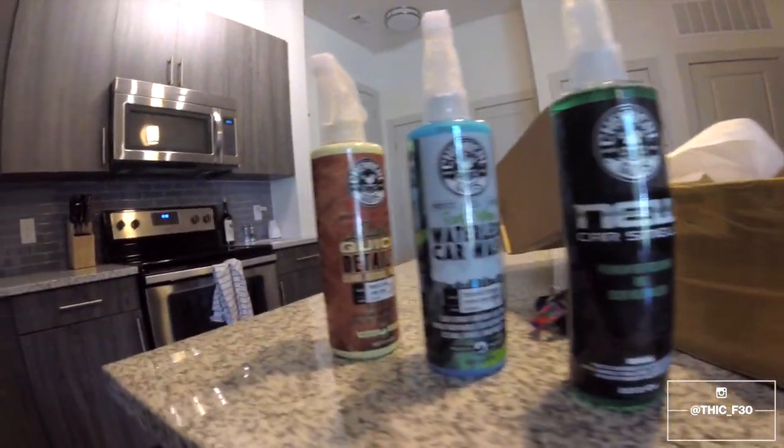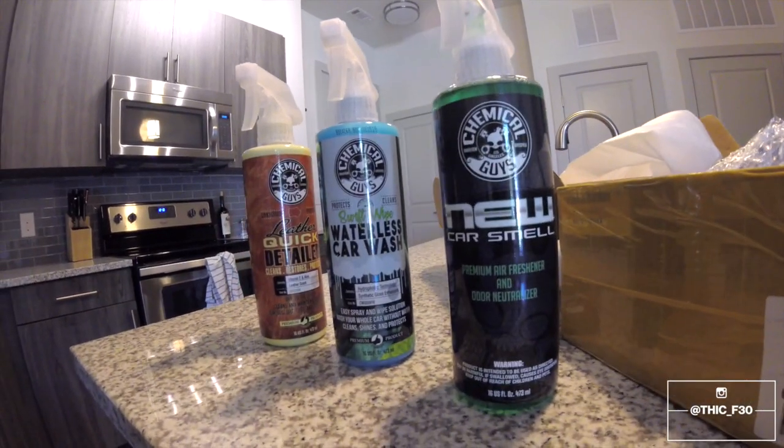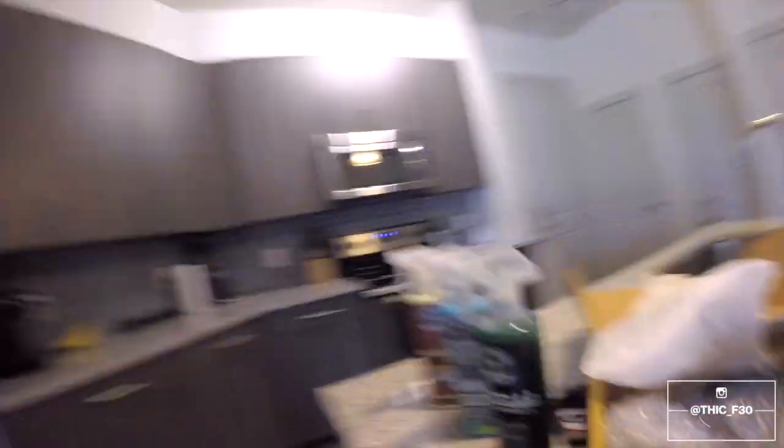Also a quick shoutout to Chemical Guys — we went to a car show they put on this morning and I got a few products from them. I'm excited to try them. I haven't tried the wash or the detailer yet, but the new car smell is amazing. Anyways, let's get to the car and put these mirrors on.